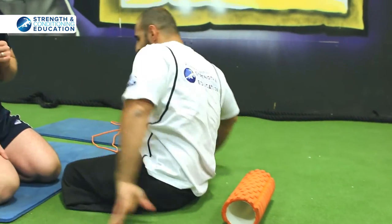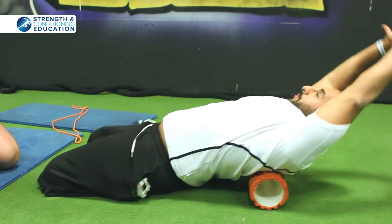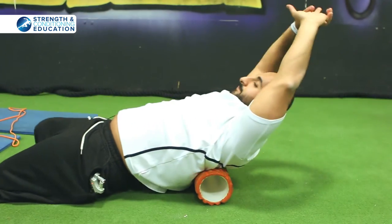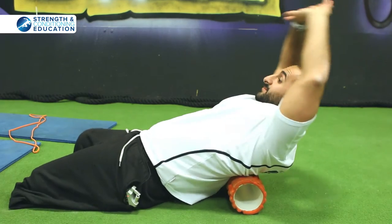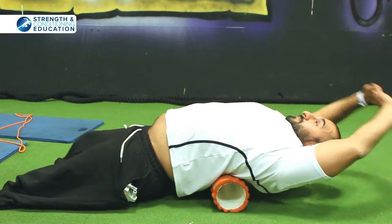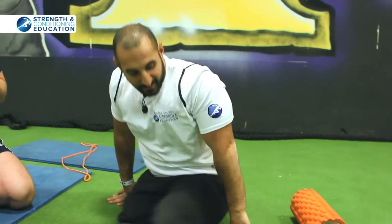Then I change it up and go higher, making sure my arms are straight, going up and down so you get right into the thoracic spine. It is a common stiff area for a lot of people in general, especially for bench pressing. You're hitting the thoracic spine and all those muscles along the vertebrae.